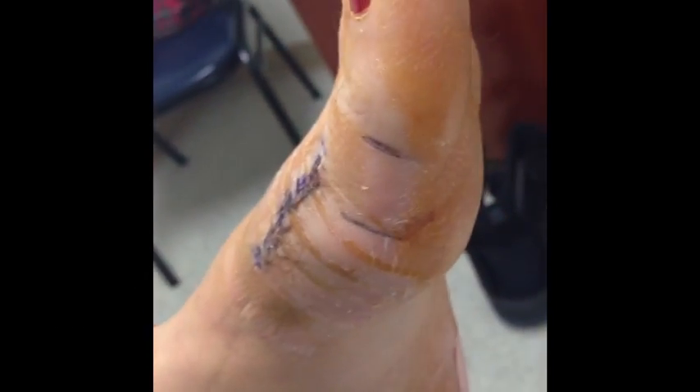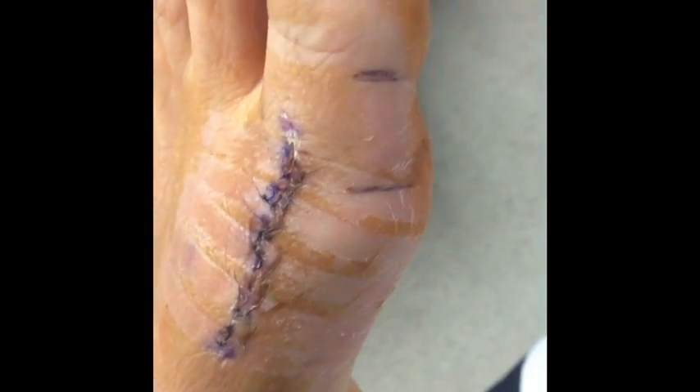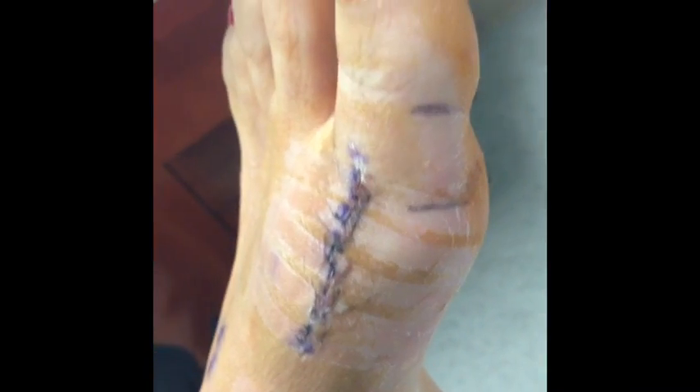Hi, this is Dr. Donald Pelto. I have one of my patients here. We recently just finished with her bunion surgery. As you can see, the incision is looking good. We took out the stitches today. Those little strips are from the steri-strips that were on there.